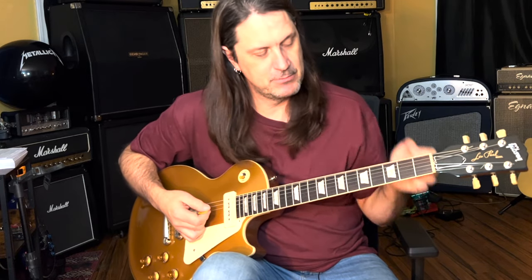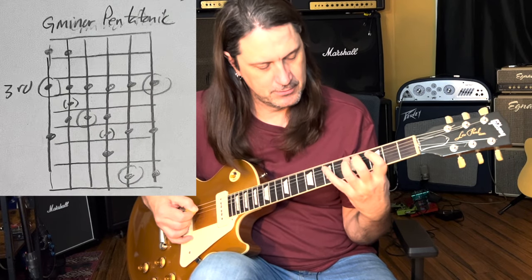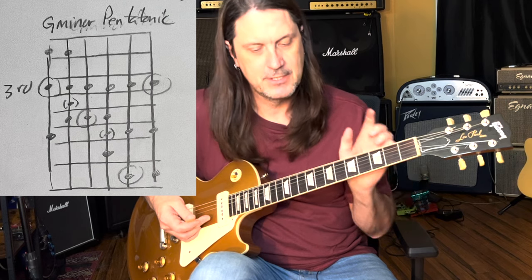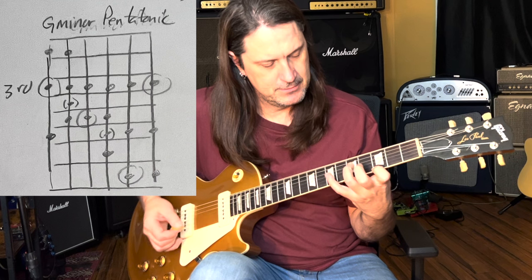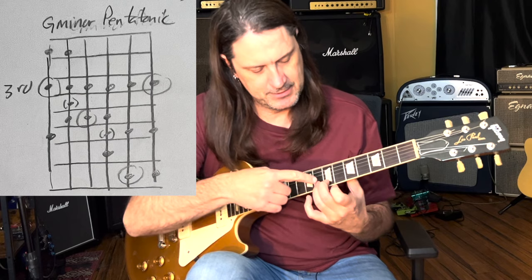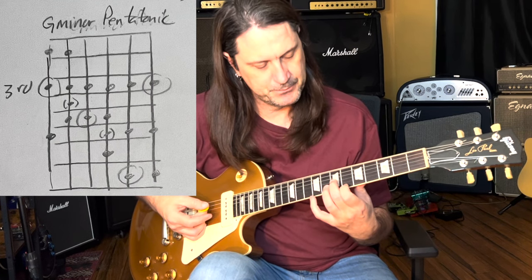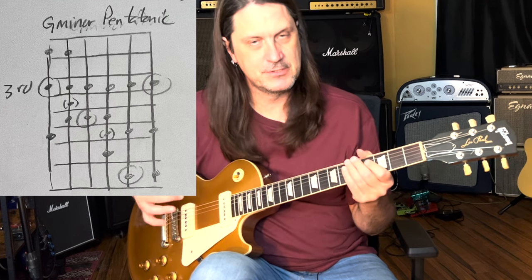The first thing I would do is get really familiar with the G minor pentatonic scale in that shape. You have to know where all the G's are — there's a G here, a G here, a G here, and this G. We're going to play over three areas: here, here, and a little bit up here. There are many ways to do this, but this is to get you started.